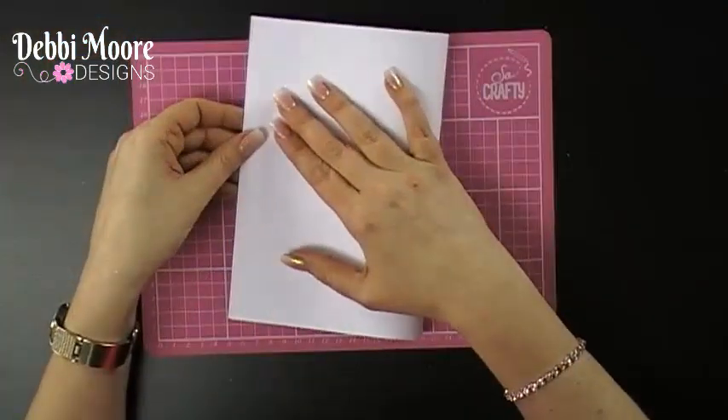I just love having a go at different dimensional techniques, and the next one I'm going to show you is called a treadle card. As you can see from the cards behind me, it gives you a wow factor and is sometimes a little bit tricky, but I'm going to share with you some top tips on how to create dimensional fun cards.